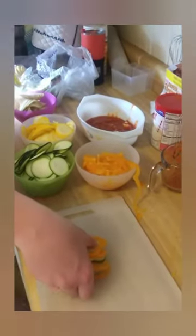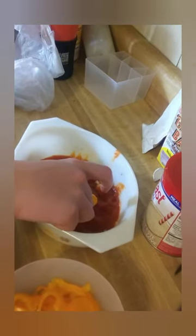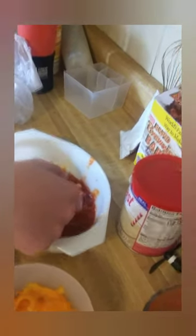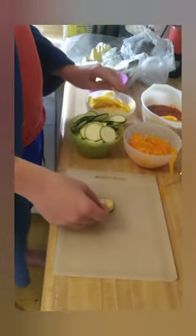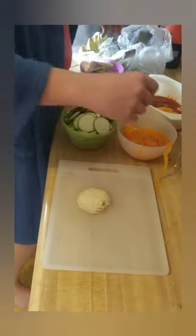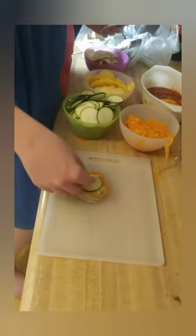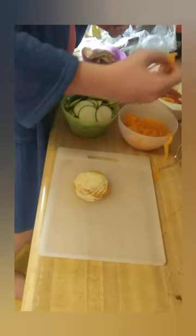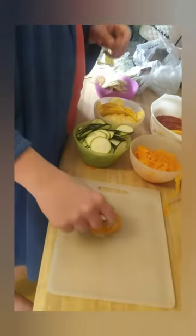Now we're going to put the stack in — I know it's very big — into here, like it was in the Ratatouille movie. And that's good. We'll make another stack with zucchini, yellow squash, eggplant, and pepper, and another stack the same way. And once that's all in the bowl above the tomato sauce, we'll put it in the oven.